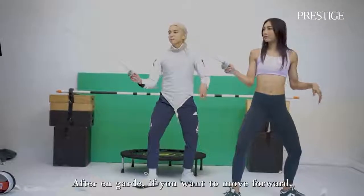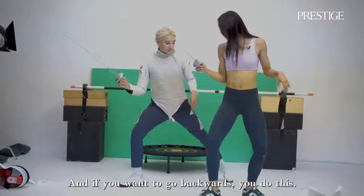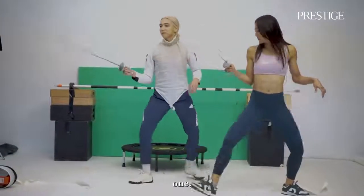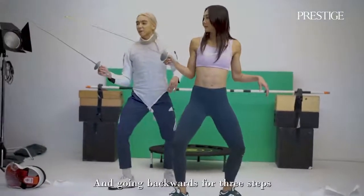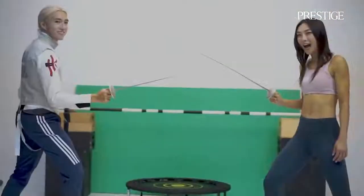So after en garde, when you want to go forward, you need to do this. And if you want to go back, you can do this. So let's try going forward. One, two. Going forward for three seconds: one, two, three. One, two.